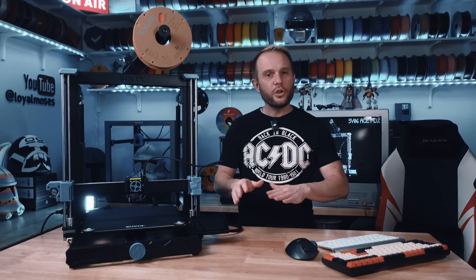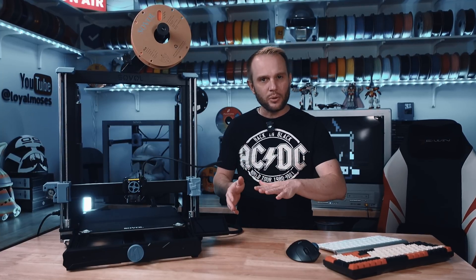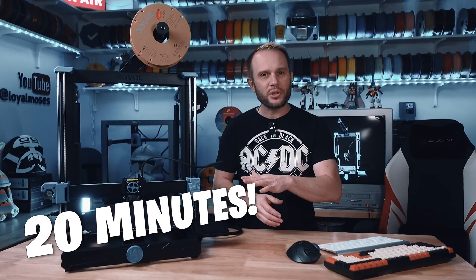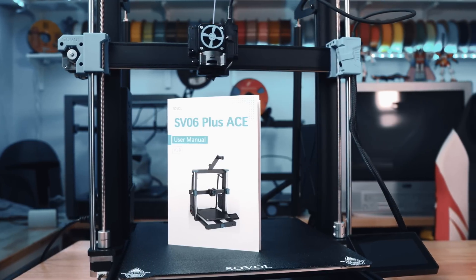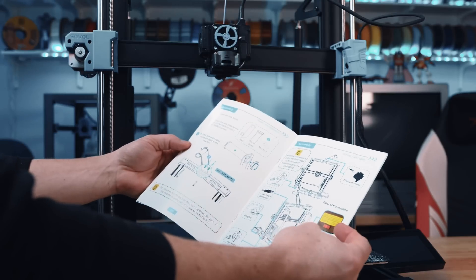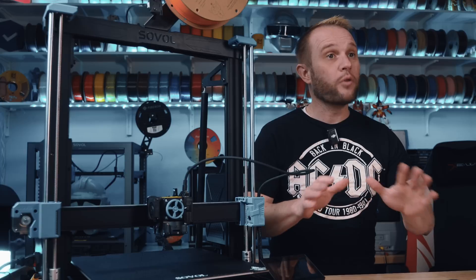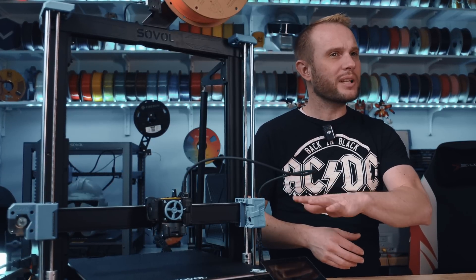Let's talk about setup because I know that's a big factor. Whether you're new to 3D printing or just want to get up and running fast, Sovol kept it simple. My oldest son Van put this together for me, and he had it done in about 20 minutes. Everything snapped into place easily, and the paper manual that comes with it is absolutely perfect — no overcomplicated instructions, no extra hassle, pretty basic. For beginners, the guided process of putting this machine together is pretty simple.